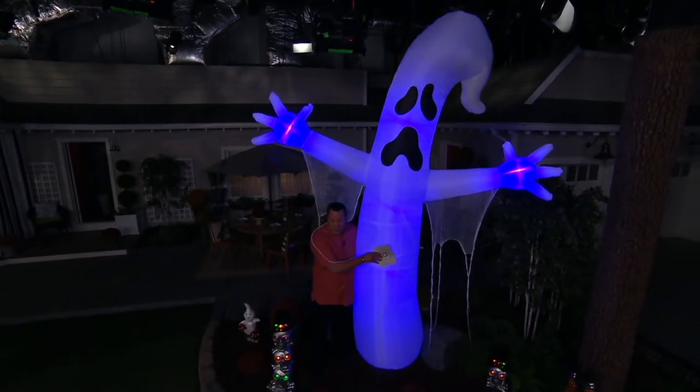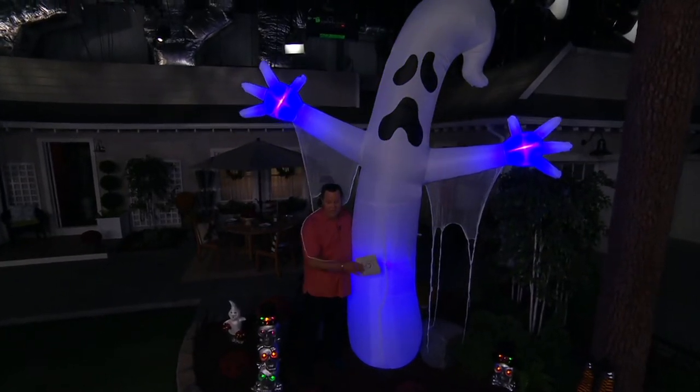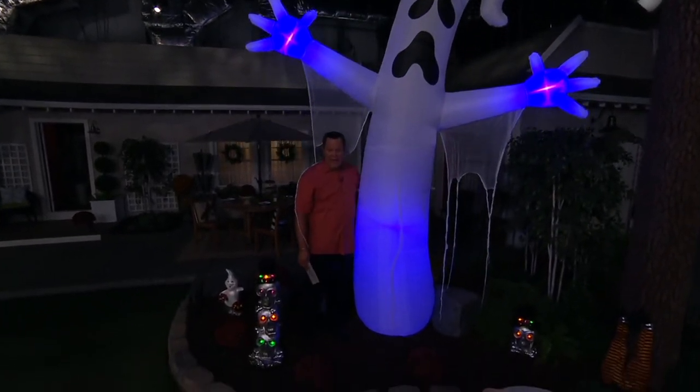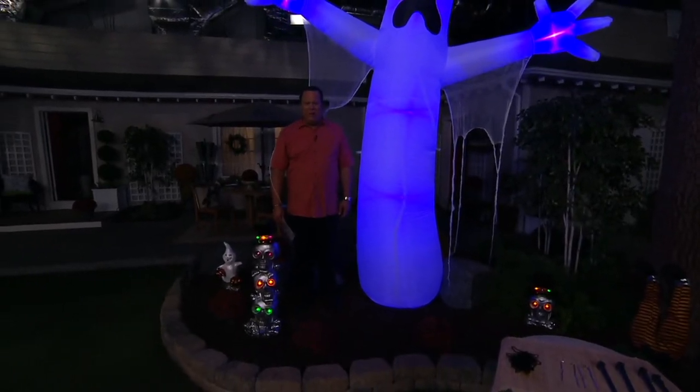I'm six feet, six inches tall, and this guy is 12 feet tall. That just gives you an idea of how big it is and how much of a statement it's going to make in your yard for this Halloween season.